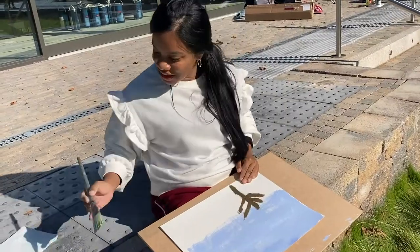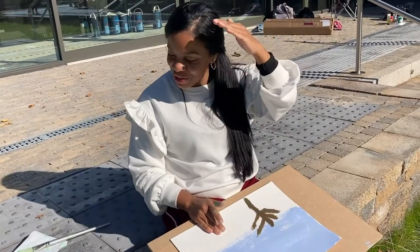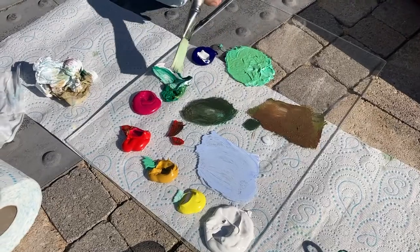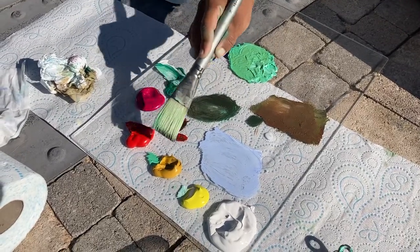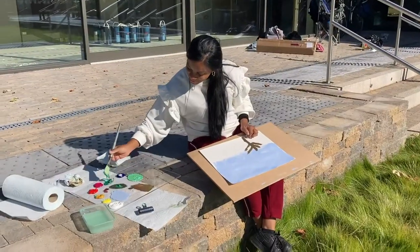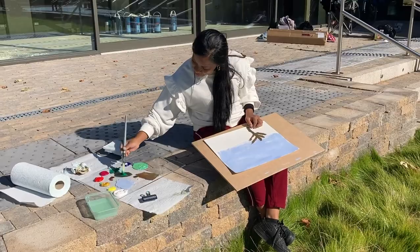How are you finding the paints? I'm finding it's interesting because I'm just learning how to mix the colours and get different colours. To get this green I had to use this green, the red, and a bit of yellow just to get the darker green. It's very interesting how you can play around with the different colours just to get the exact colour that you need.